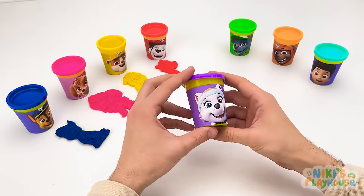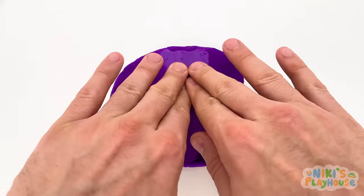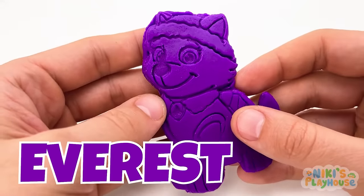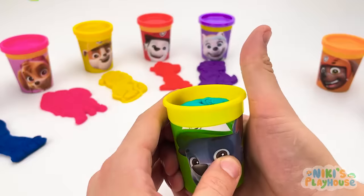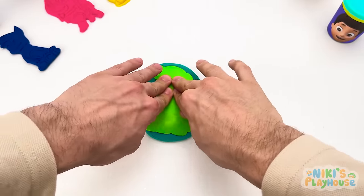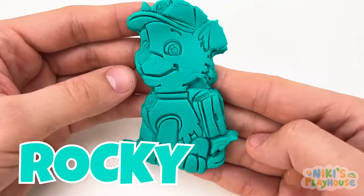You're doing great, friends! The next color is purple. Let's squash it. It feels funny! We have a purple cutter. I wonder who this will be. Let's see! It's Everest. Everest is a husky. She climbs up high mountains. But today, she's having fun with her friends. Let's open another pot. This looks interesting. This color is called turquoise. Can you say turquoise? Well done! We need a cutter. That's better! We'll press it into our Play-Doh. Let's find out who this will be. Shout out if you know. Yay, it's Rocky! Can you see his turquoise clothes? Yes! We'll put Rocky over here.